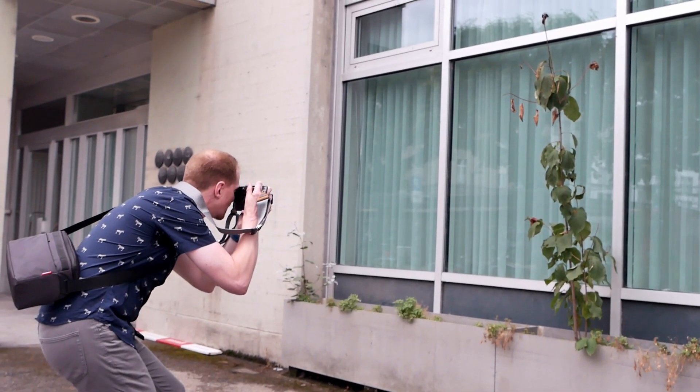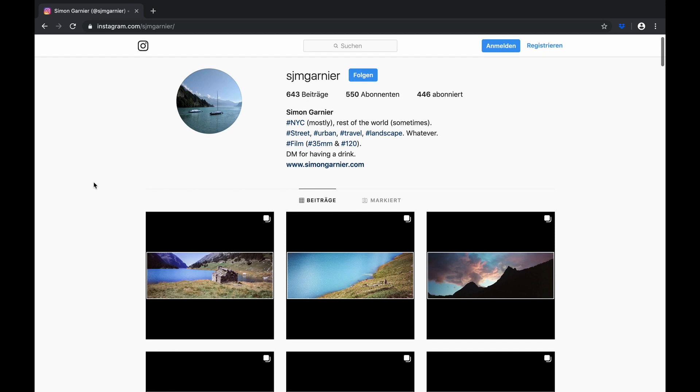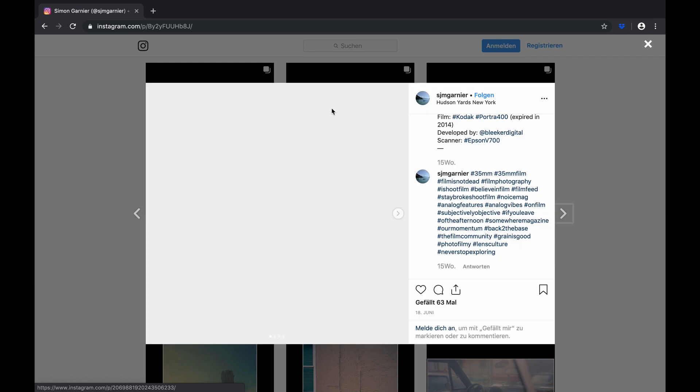The only downside is that it is quite tricky to get a composition that is straight. Because of the width of the frame, you sometimes have a slight tilt when holding the camera without noticing it, only realizing when you look at the final image. A slightly off perspective can result in quite heavy distortions — though of course you can do that intentionally, as Simon did with his New York City building pictures you can find on his Instagram.